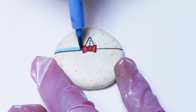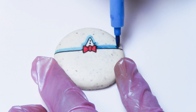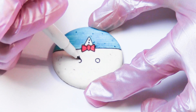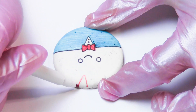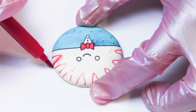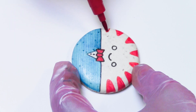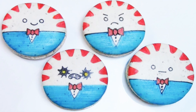Use a blue edible marker and color half of the macaron. Use a red edible marker to draw tiny triangles on top of the macaron, then fill them in.